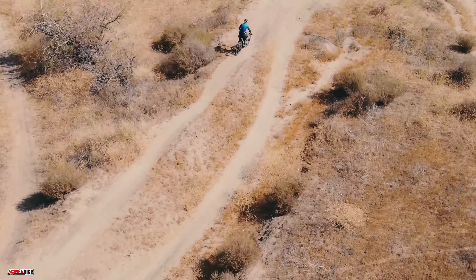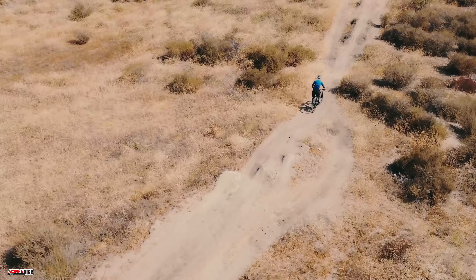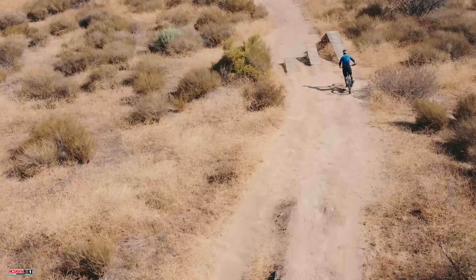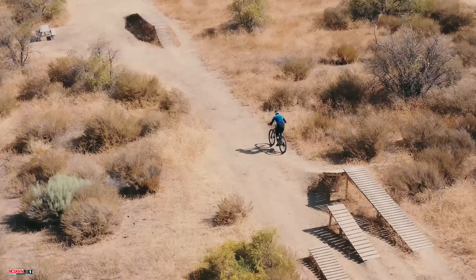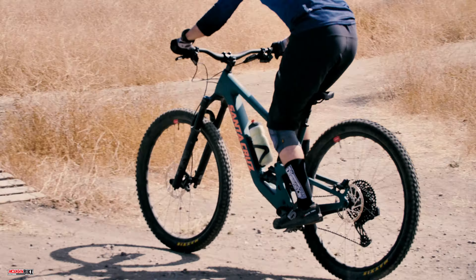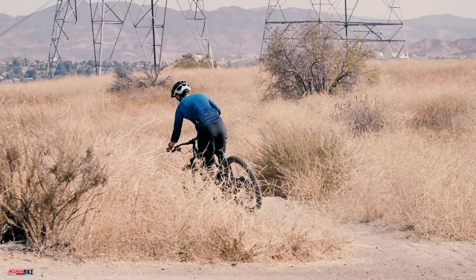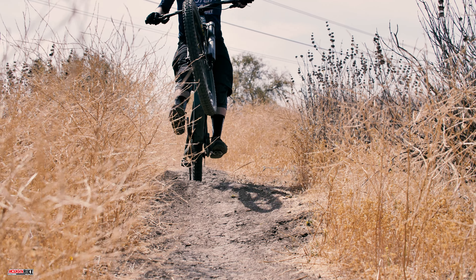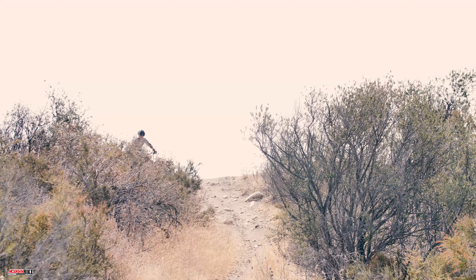Having completed the climb and now pointed downhill, the Hightower again leaves little left to be desired. We felt comfortable on any downhill we faced, whether it was steep and loose or fast and flowy with lots of berms. There was a light feeling to the bike that made floating over tech, jumping a tabletop, or gapping rocks just effortless. If we trusted the bike, the bike would get us through — and that's just it.